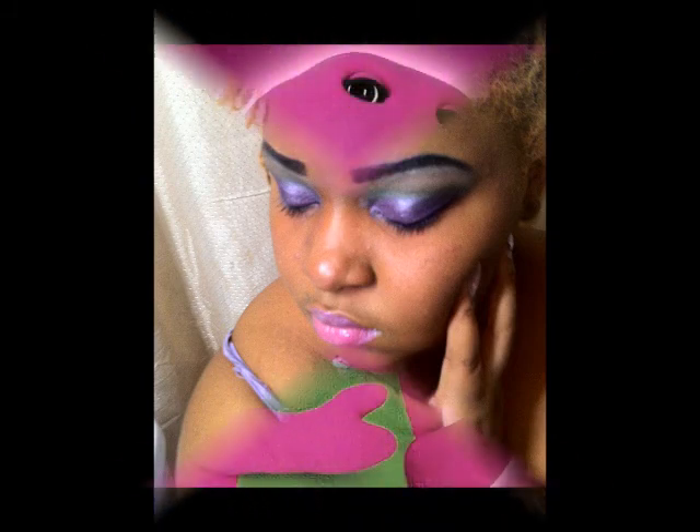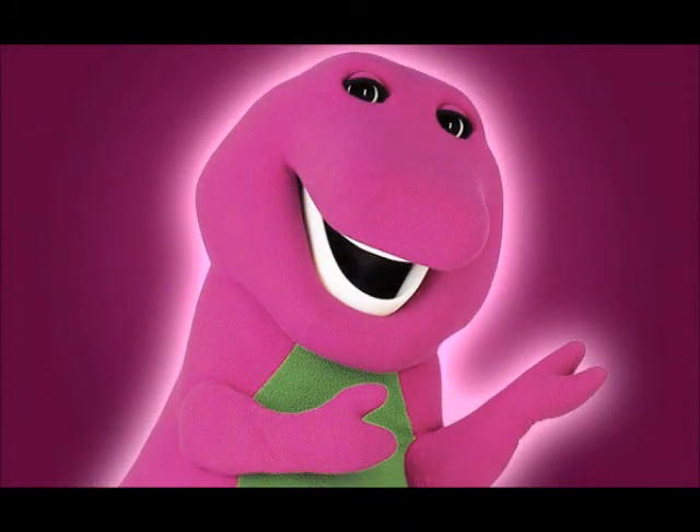Barney is a dinosaur from our imagination, and when he's tall he's what we call a dinosaur sensation. Barney's friends are big and small, they come from lots of places — after school they need to play and sing.